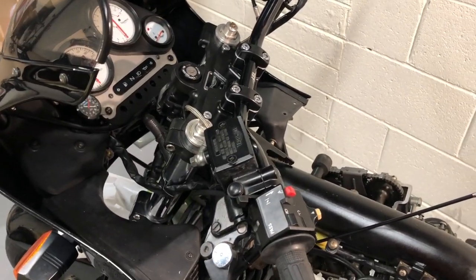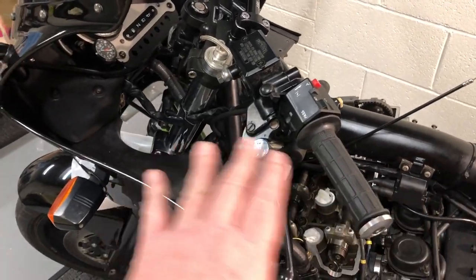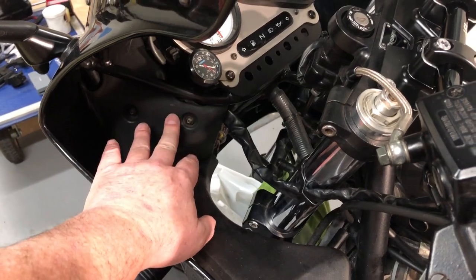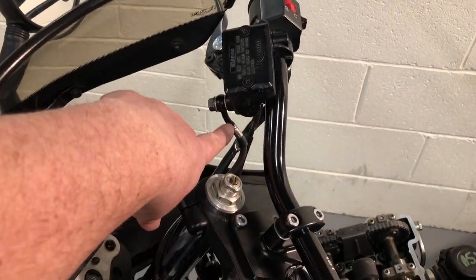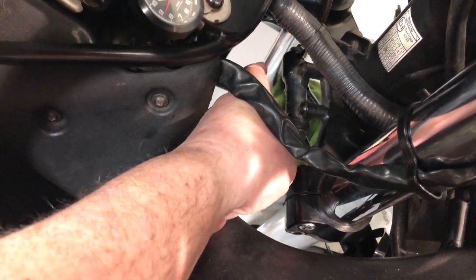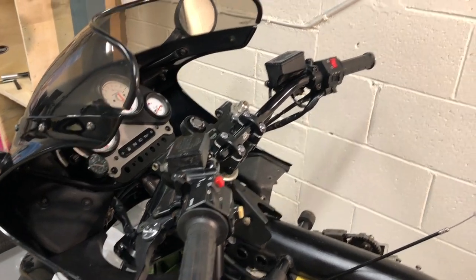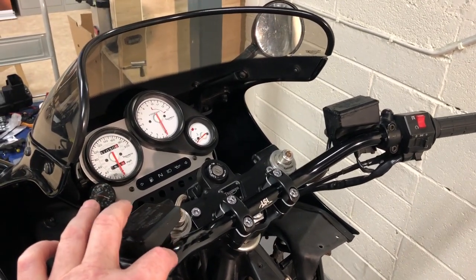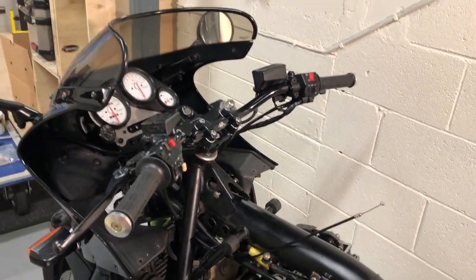Taking the stuff off was easy. What took the most time was getting alignment right — choosing a position where the bars didn't hit the tank but were as far back as possible. I also needed some extra cable length, which involved going underneath the clocks to release a couple of cable ties. They give you an extra brake cable which goes down to the distributor piece, with one line in splitting into two for the two brake discs. I did this twice — I rushed the first set and drilled the holes in the wrong place, getting the switch gear totally wrong. Live and learn.